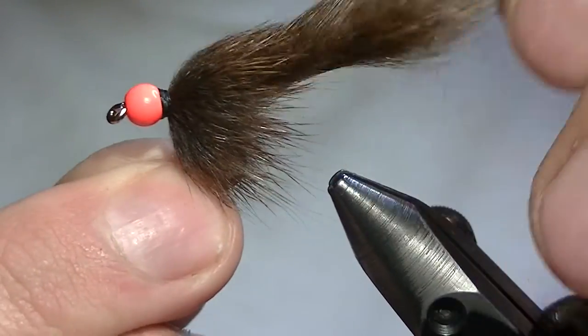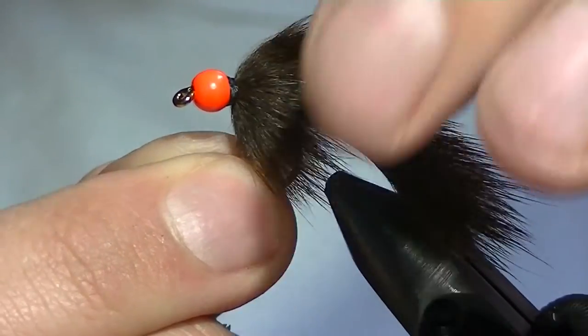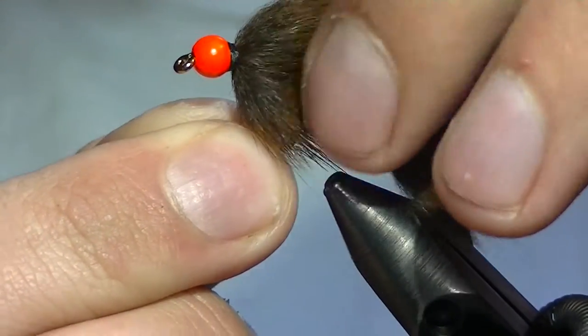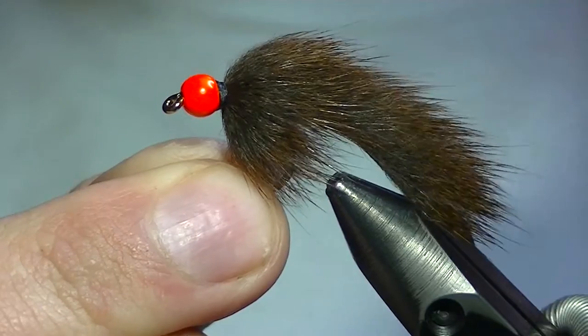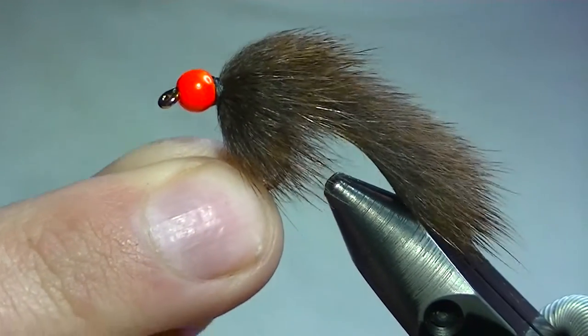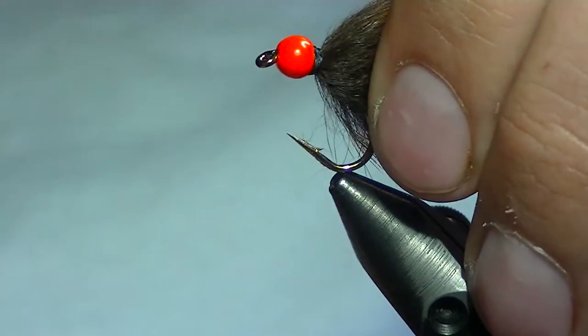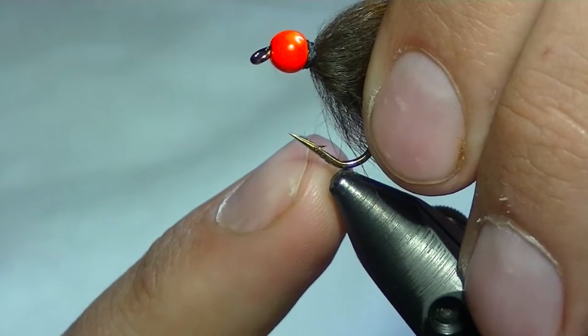The whole point of this pattern is that you get a bunch of free movement from the tail back here, and this collar up front is really mobile — it adds just a little bit more bulk up front. Overall it's just a fly that's filled with tons of movement and looks phenomenal in the water.